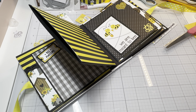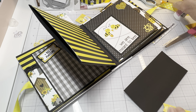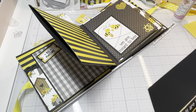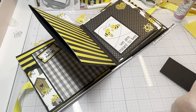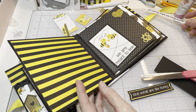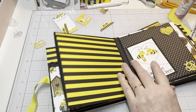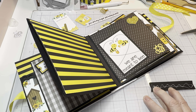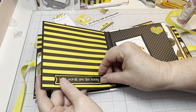And y'all might say, why do you glue and then tape? It's just whatever's closest to me at the moment! Let me go ahead and cut that notch out. I really want to use this one somewhere too, so I'm not going to forget that one. 'Kind Words Are Like Honey' - isn't that so precious? So cute. I'm going to put it here at the bottom.